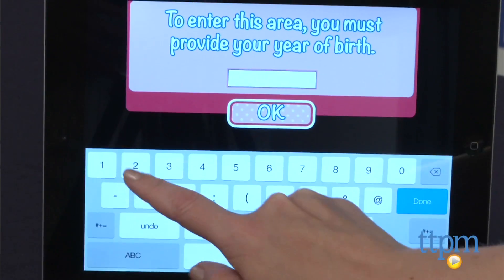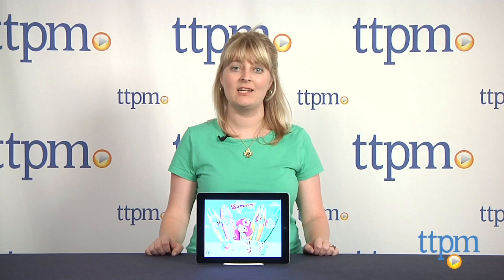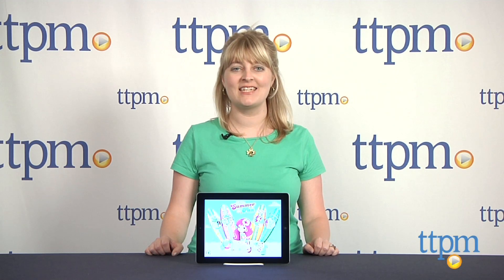Before entering any of these areas, you must enter your year of birth, and this is designed to prevent kids under 13 from accessing the App Store. To see more great apps like this every day, subscribe to our YouTube channel and visit TTPM to find the best online prices and availability.